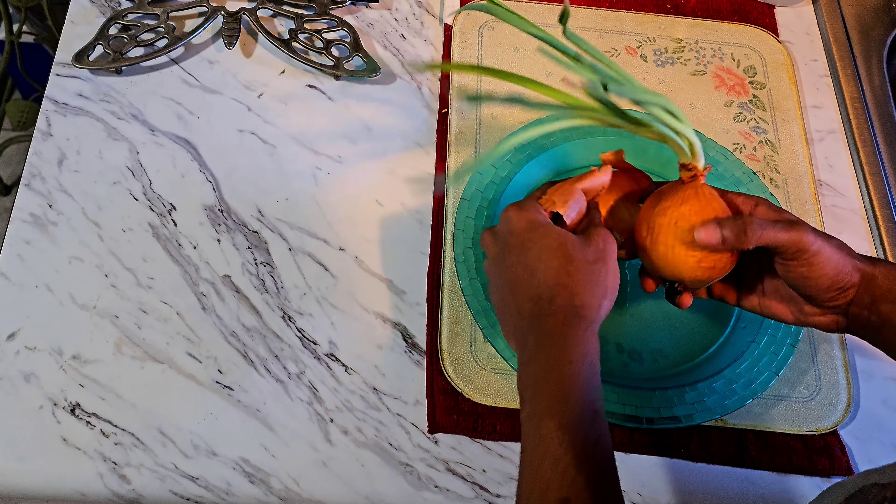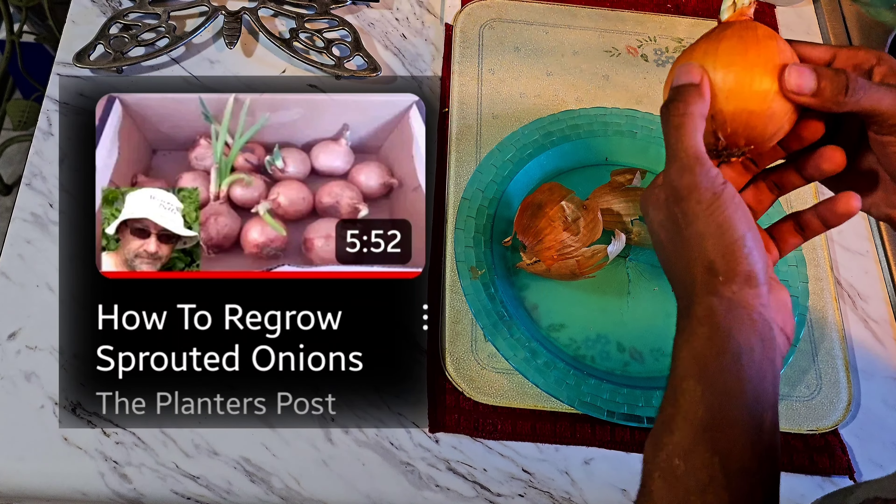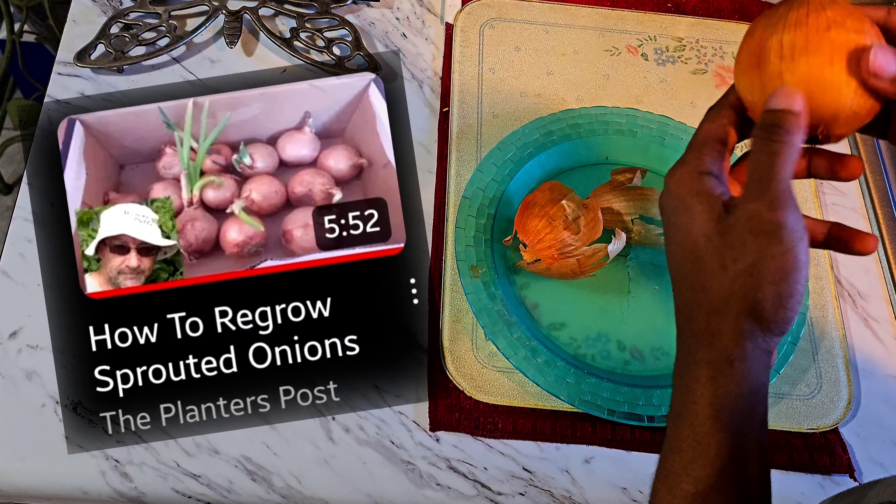But now, right here, we have a special edition coming out, and this is coming directly from the planter's post as far as a tutorial, a little bit of a guide, if you will.